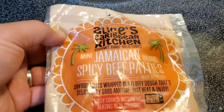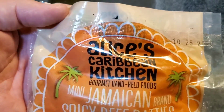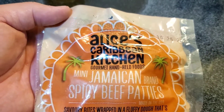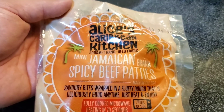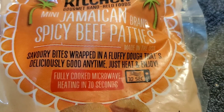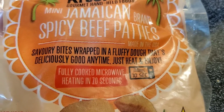Today we'll be doing another review on a Dollar Tree product. Today's product review will be Alice's Caribbean Kitchen Gourmet Hand-Held Foods, Mini Jamaican Brand Spicy Beef Patties. It says here: savory bites wrapped in fluffy dough that's deliciously good anytime. Just heat and enjoy.